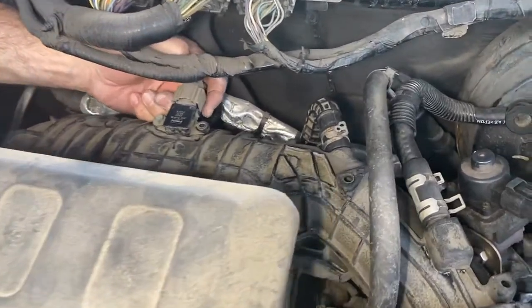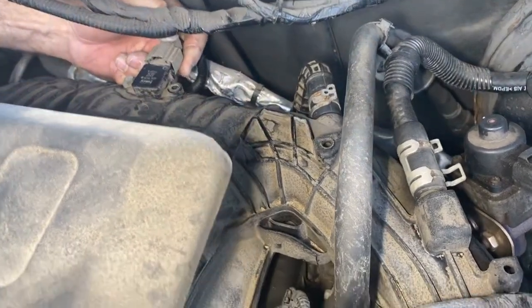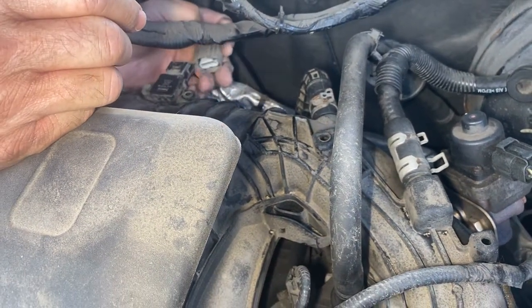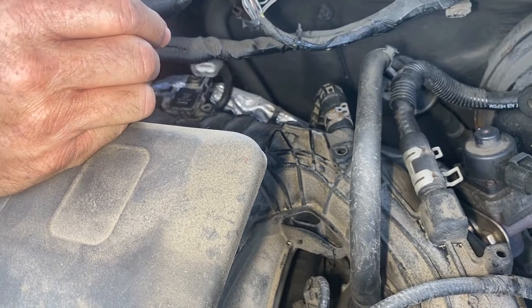So if you can see back here, there's a little tab you got to push down — two hands, just like that. You push that tab down and there's a little 8mm bolt we got to take off.